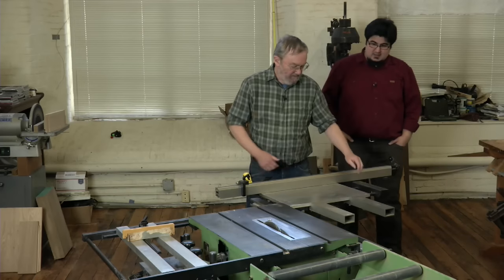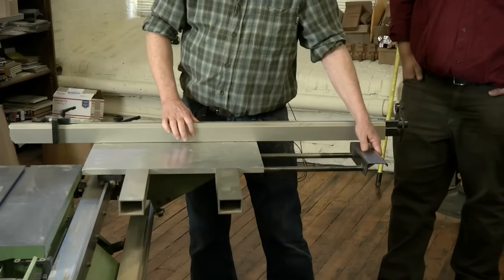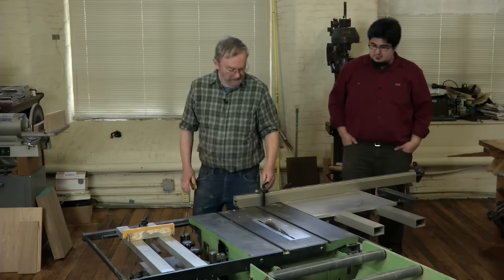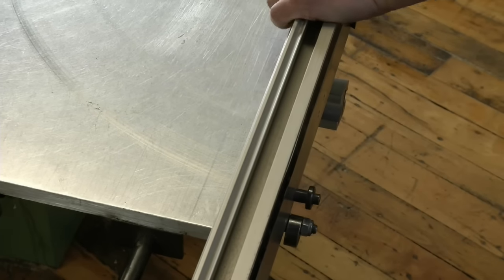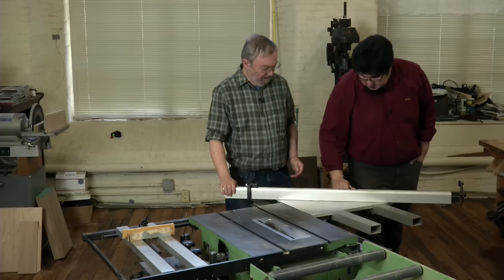And then that gets out of the way. That also works for longer panels. Very nice ride, very accurate, and it also can be unlocked from 90 degrees and then easily rotated for miter cuts.